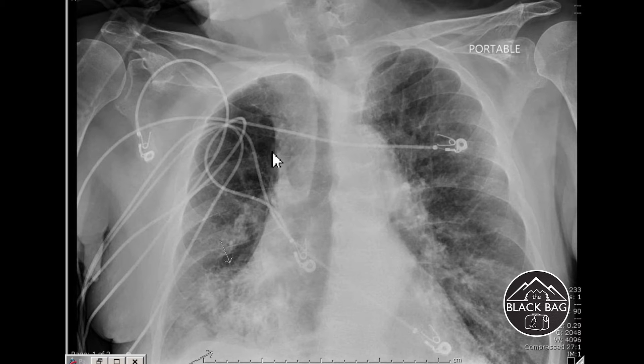Notice how wide the mediastinum is at the top. The stripe from the trachea over to the mediastinal shadow where the lung starts — the pleural stripe — is too wide. However, you can't count this as true mediastinal widening because the film is rotated. If this were a proper midline film with correct technique and you saw mediastinal widening, you'd start worrying about things happening in the mediastinum, such as bleeding or aortic dissections.